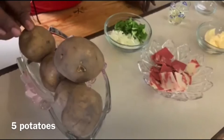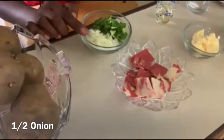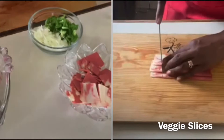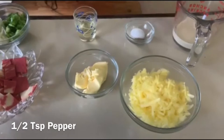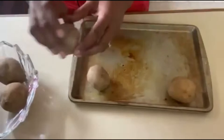Let's go over the ingredients. We have five large English potatoes — the larger the potatoes the better. We're going to wash them and pat them dry. We have half of a medium onion chopped, half of a medium sweet pepper chopped, some veggie slices chopped just to add flavor, oil for frying, three tablespoons of softened butter, half teaspoon of salt, half teaspoon of pepper, one cup of grated cheese, and a quarter cup of milk.